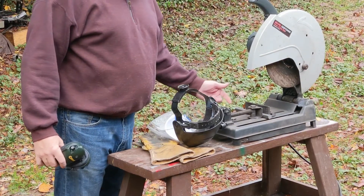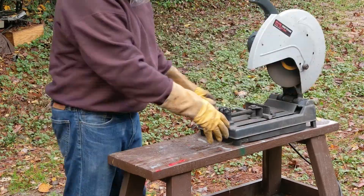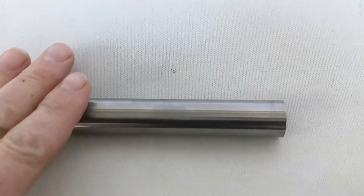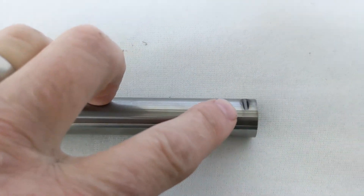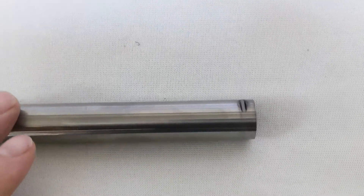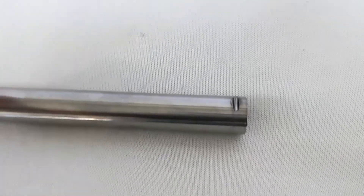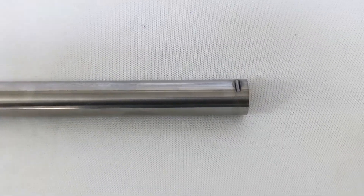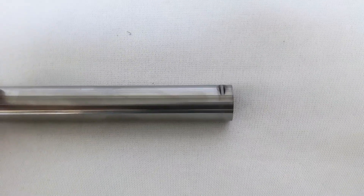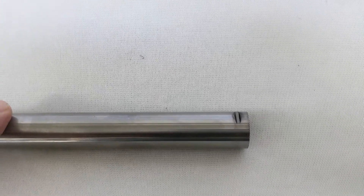I've got the tungsten rod clamped in where I want to cut it. I'm just going to put on some safety gear. I was trying to cut this three-quarter inch diameter tungsten bar on an abrasive wheel chop saw, and after several minutes it basically just left a little gouge — I don't think that's going to work. It would take several wheels and I'm not even sure the saw was capable of it. So I called my friend Don and he suggested I use a diamond cutting wheel on a wet tile saw, going slow and not letting it heat up. That's what I'm going to try next.